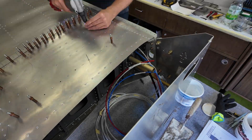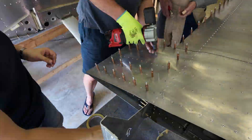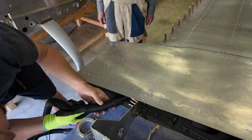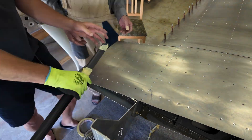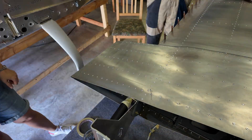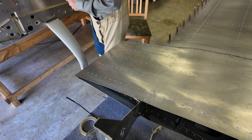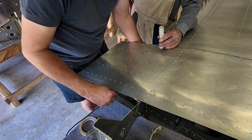We made a little mistake here. One rivet was not pulled correctly, so I had to drill it out, but the inner part of the rivet fell into the wing and it took us half an hour to get it out again.